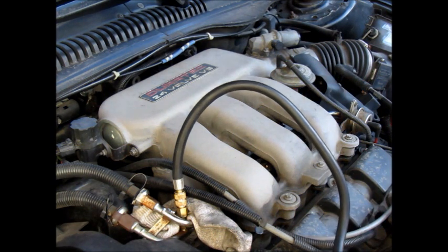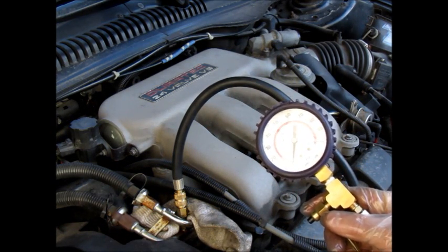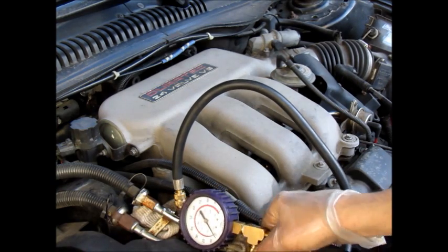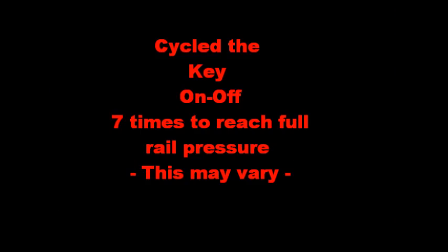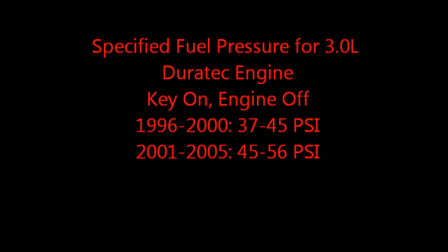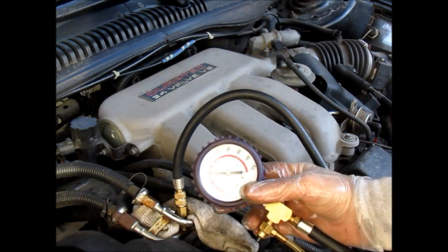Now get this gauge here. What I'm going to do is just turn the key on — not the engine running, but just key on. You probably have to cycle it several times to build up the full pressure. So I'm going to leave that there and turn the key on. It looks like it's holding at 38 there, so we're within spec.